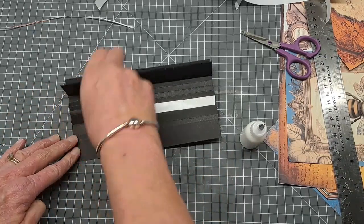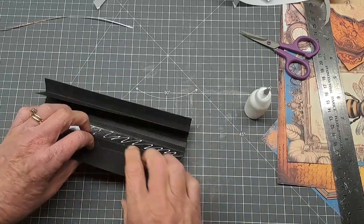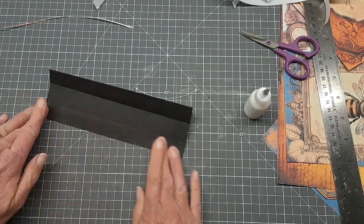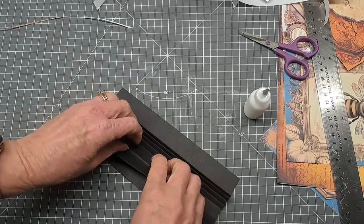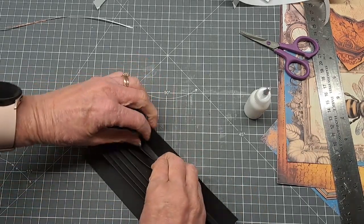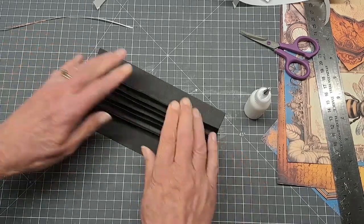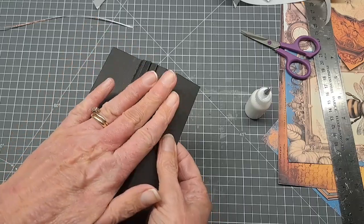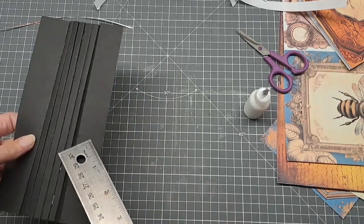And last one — lift that last one up and give it a real good push. So what we should have now is all our little mountains and valleys. Let's fold this in and straighten these all up, and there we have it. Each of our pages will go on one of these, and the flat back is the part that you stick to the spine of the journal.